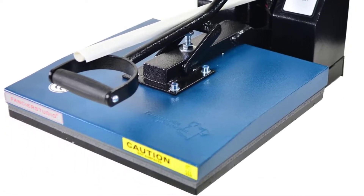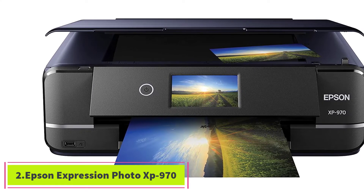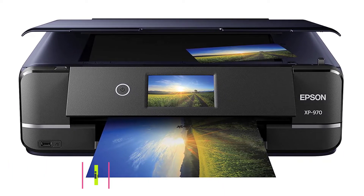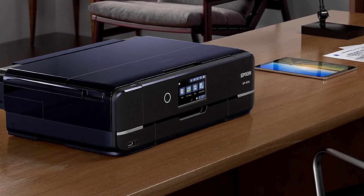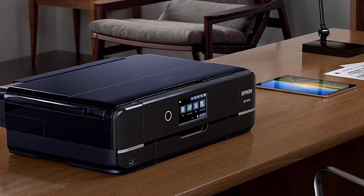At number 2, the Epson Expression Photo XP-970. Get exceptional quality prints with this printer from Epson. Epson makes some of the best inkjet printers for printing on heat transfer paper, and this one is no different. It is a small all-in-one printer that not only prints but can also scan and copy.